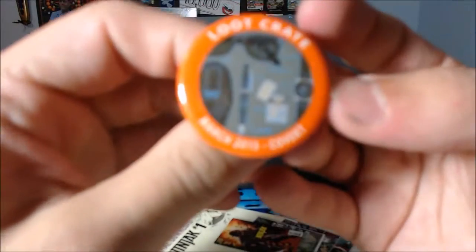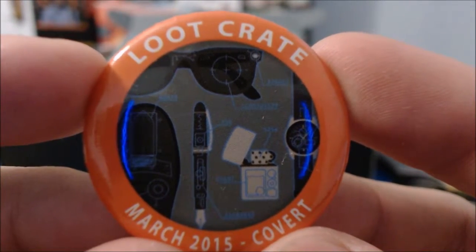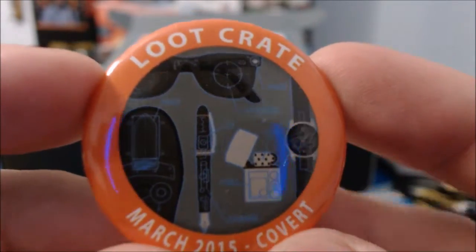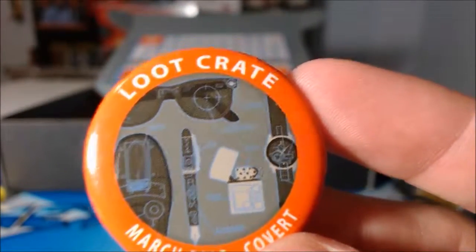We have our Loot Crate pin. It has sunglasses, a shoe knife — alright, this really needs to focus because this is hilarious. Oh wow, it's reflecting the blue light that comes off the camera. There's the shoe knife, the pen something, a lighter, a watch, the sunglasses. That's really cool.